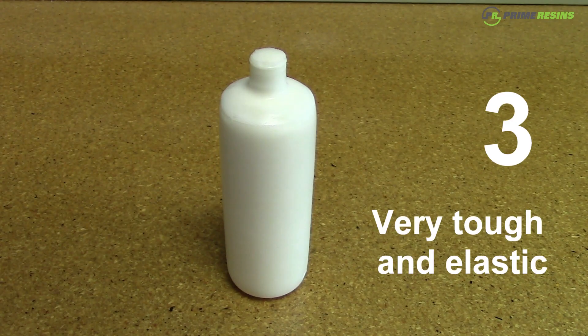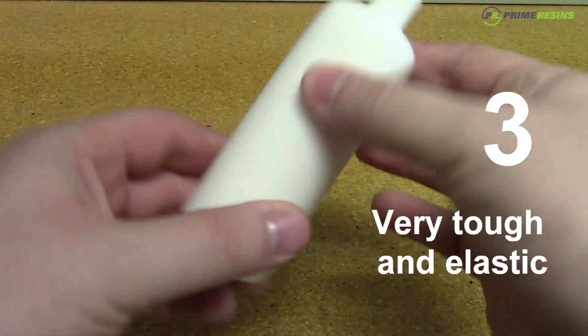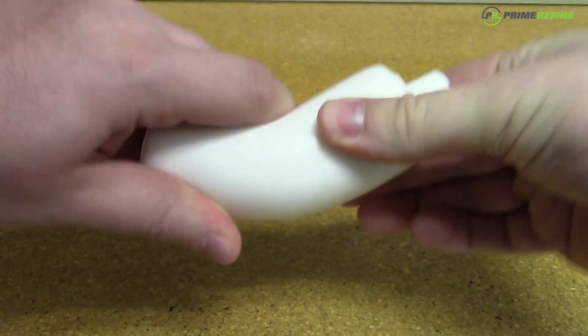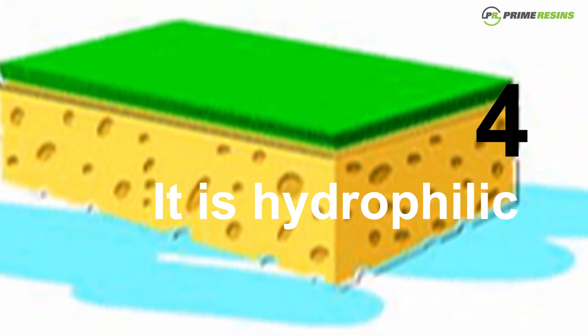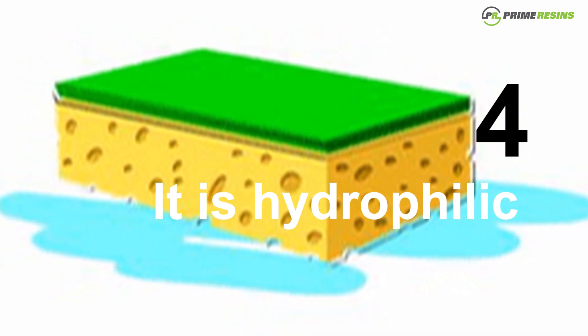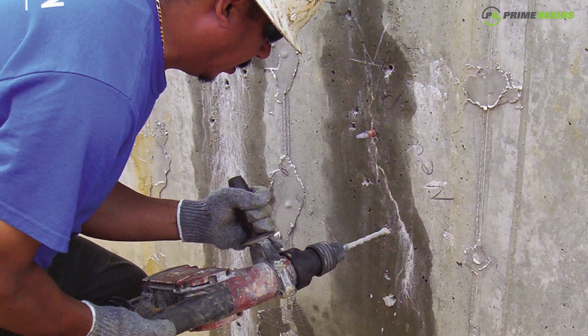The third thing is that it is a very tough and elastic material. So as the crack opens and closes with temperature changes, the material will flex. And finally, it's a hydrophilic material. Hydrophilic materials have an affinity for water, so the water inside the pores of the concrete is actually going to suck the foam into the pores, giving it an excellent mechanical and chemical bond.